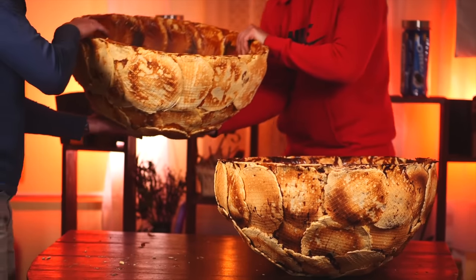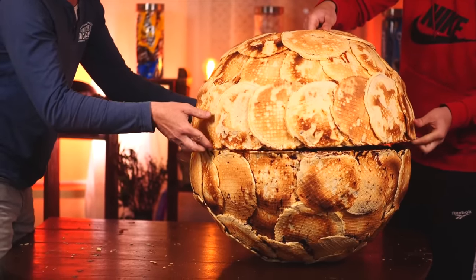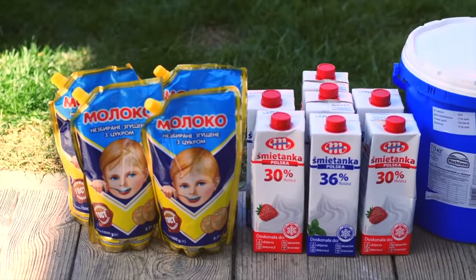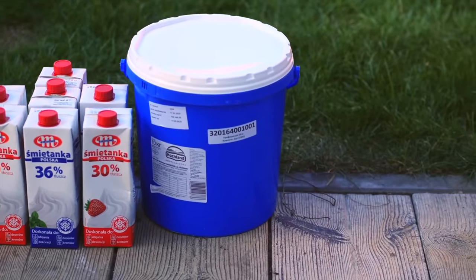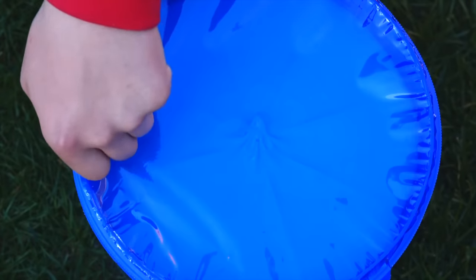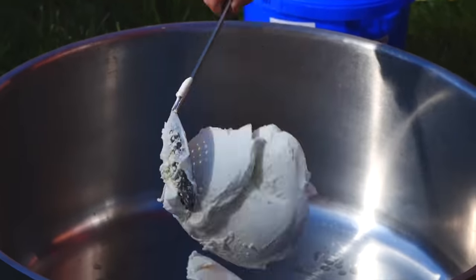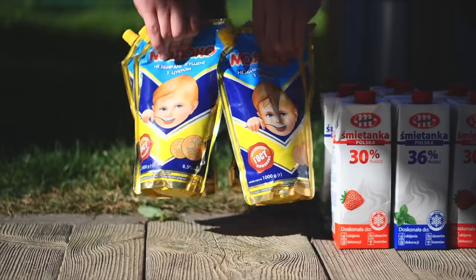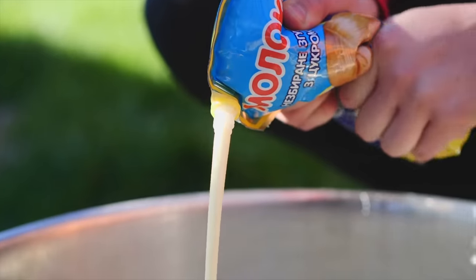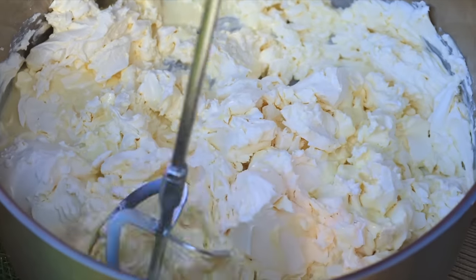We check that the two halves fit well together — and yes, everything is fine. Now we proceed to the cream. We need 4 kilograms of condensed milk, 7 liters of heavy cream, 10 kilograms of cream cheese, and powdered sugar. We open the cheese and put it into a huge iron pot, then squeeze in all 4 liters of condensed milk. All of this is mixed with a construction mixer until we have a cream.